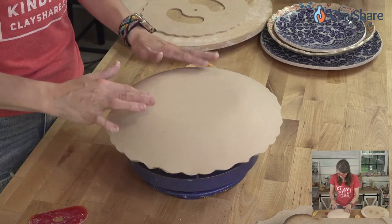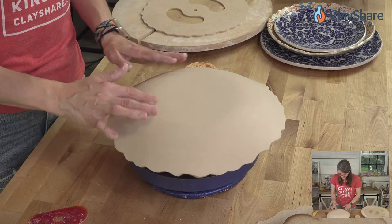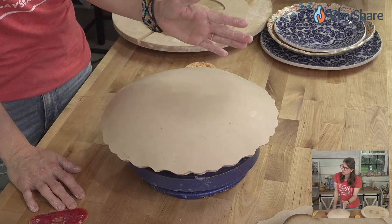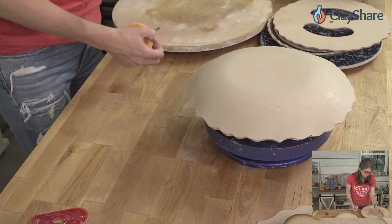If you want a foot on here, right where the transition comes up is a great spot. You can put a foot on this one, but keep in mind if you flip it out with a foot while it's too wet it'll sag. We'll put a foot on this one and not flip it out quickly, and flip the other one out instead.